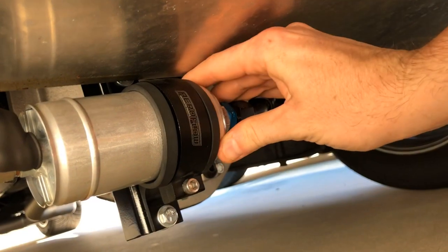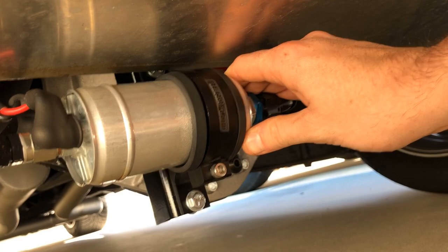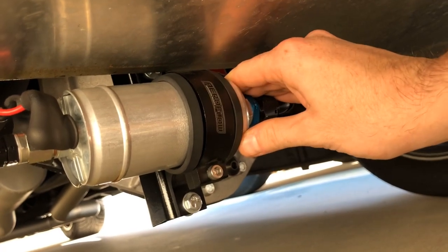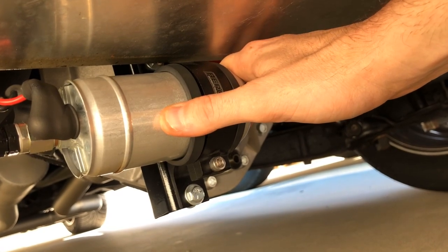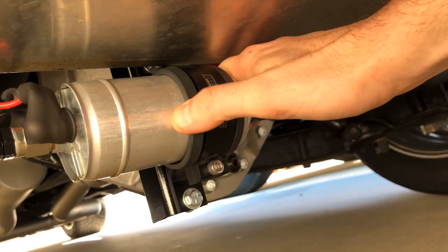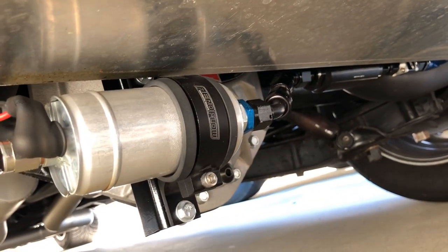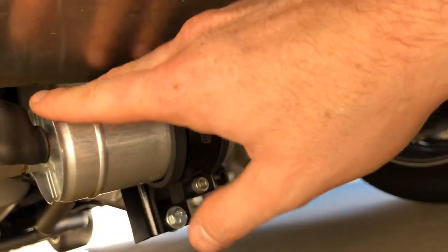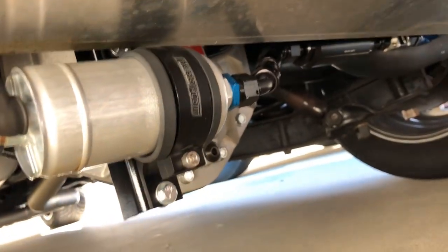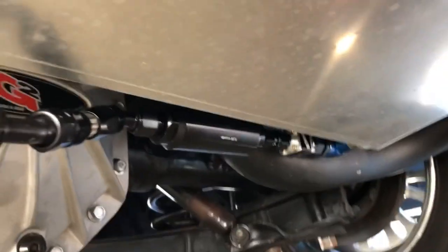This is a Bosch 044 pump — that's what the Phytek pumps are based off of, but this is a legitimate Bosch pump. My original one never died, never left me stranded. My Phytek pump did start making a lot of noise, and I had it mounted differently too. I wasn't as knowledgeable at the time. I had the pump further down the line — I had to bring it up; it was four feet away. You want the pump to be as close as possible.